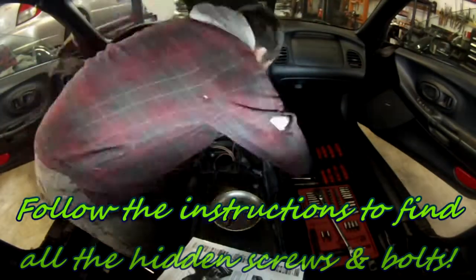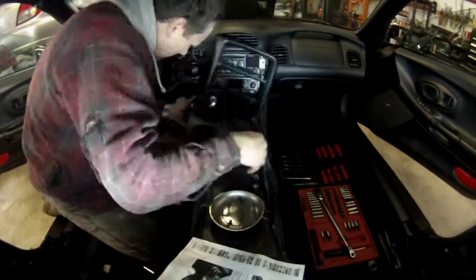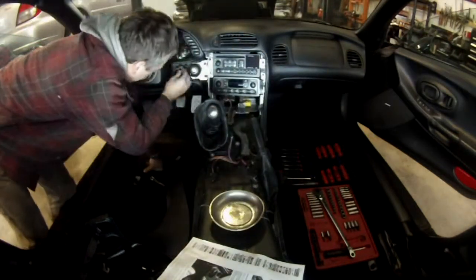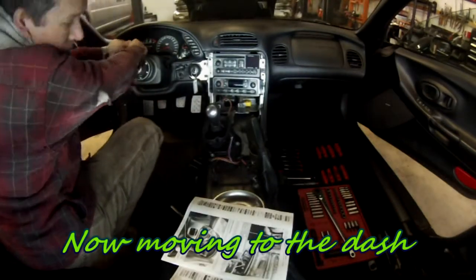There are a number of bolts — one just to the left of the ignition, one behind the ashtray. Remove the cable plug and you can go ahead.